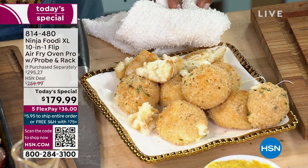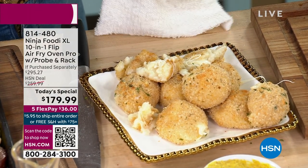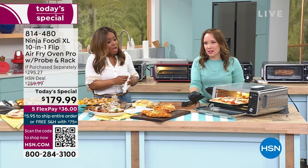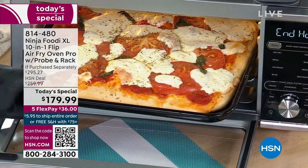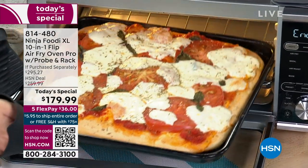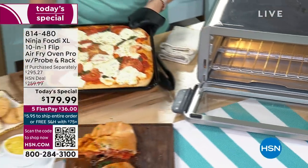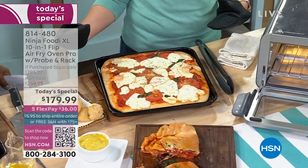I just heard the signal — that means something else is ready. The pizza is done! Let me open up the tray. Look at how delicious that looks! We put this in at the top of the hour — a fresh homemade pizza with fresh mozzarella and tomato. In 15 minutes.